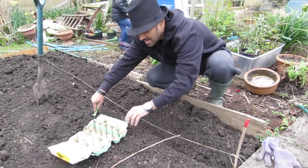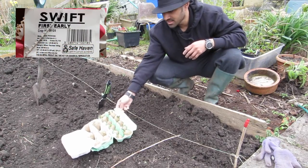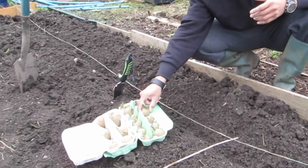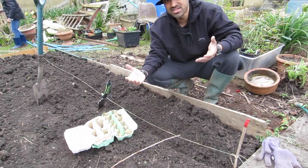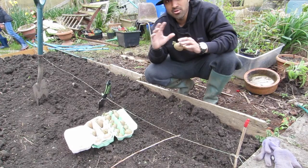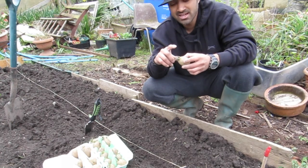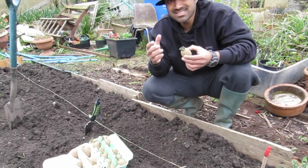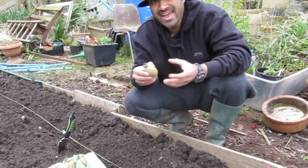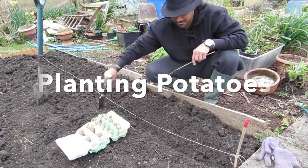I've been chitting two types of potato — Charlatans, which are a great salad variety, and another batch. I've been chitting them on a windowsill in egg boxes. I initially made a mistake and put them in the dark — they started sprouting with white sprouts, which I shouldn't have done. I then put them on the windowsill and the sprouts started going a darker purple colour. I've learned you need to put them in sunshine so they go darker. There's been various studies on whether chitting actually works, but I believe it gives them a bit of a head start when they go in the ground.